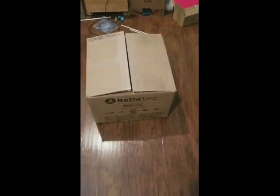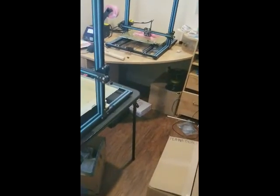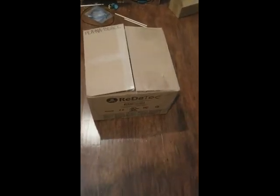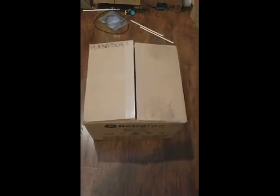Alright guys, sorry for the background noise on my printer — printing something else up. So we got the ProtoCycler in today and I wanted to do a quick unboxing. I am definitely not a videographer, so this is going to suck. But at least you all could see that they exist and we can start testing it out.